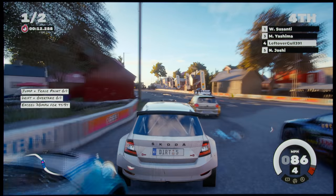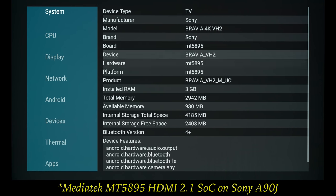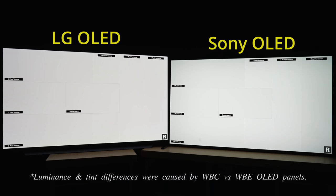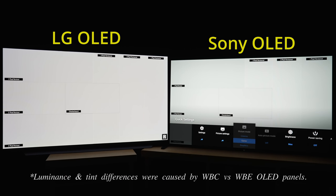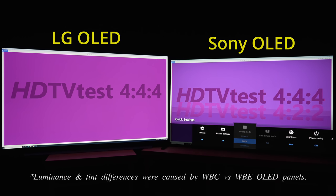Thanks to the presence of a coprocessor in addition to the MediaTek MT5895 SoC, the Sony A90J correctly resolved full 4K 30Hz resolution even in VRR mode. However, perhaps also due to the coprocessor, the Sony did not manage to reproduce full 4:4:4 chroma at 4K 30Hz, unlike the LG which could do so with PC mode engaged.